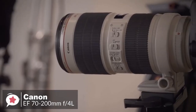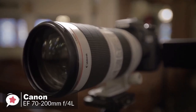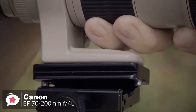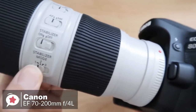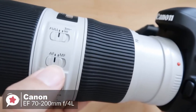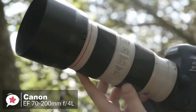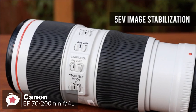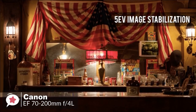It's housed in a metal barrel with a light gray finish and a red ring at the front, measuring 6.9 by 3.2 inches and weighing 1.7 pounds. It supports 72mm front filters. As an EF lens, it can be used with both full frame and APS-C Canon SLRs, or with Canon EOS M mirrorless cameras using an adapter.